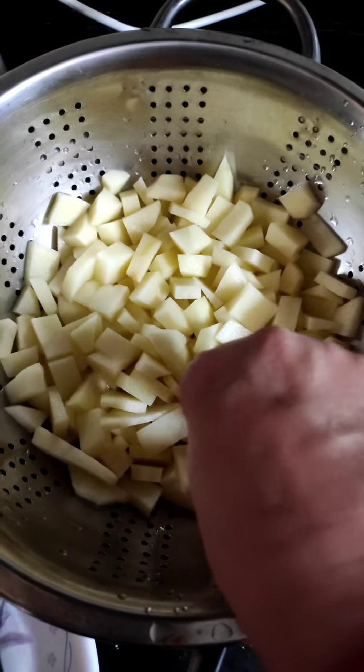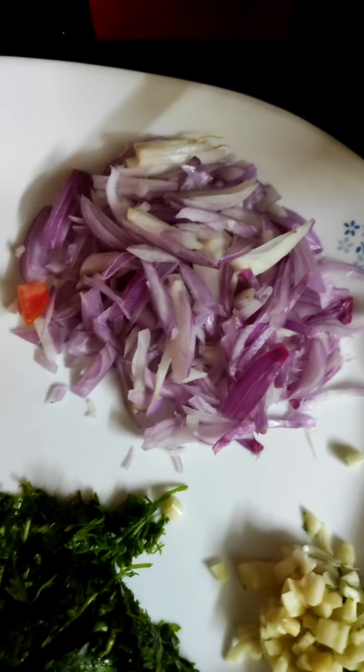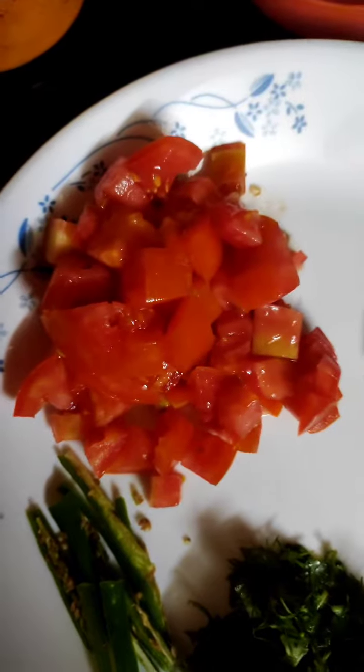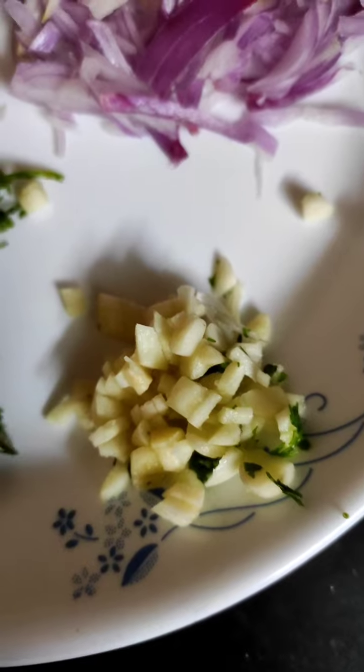To make this vegetable, we require potato which I have cut like this, onion, tomato, chilli, coriander leaves, and finely chopped garlic.